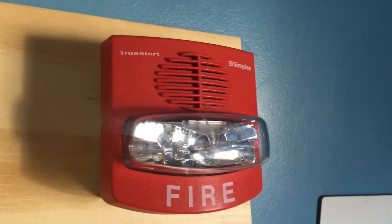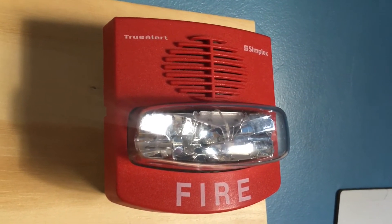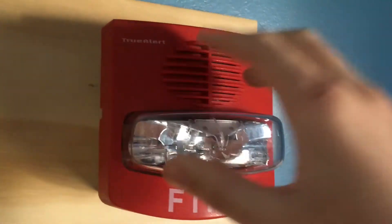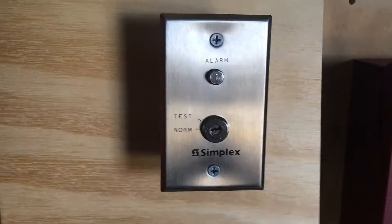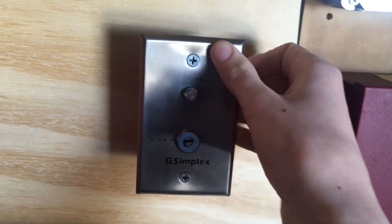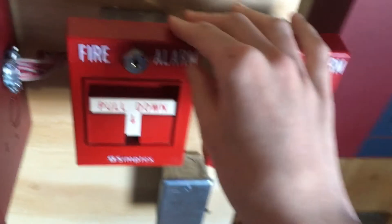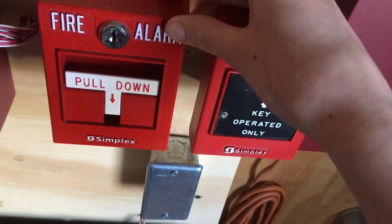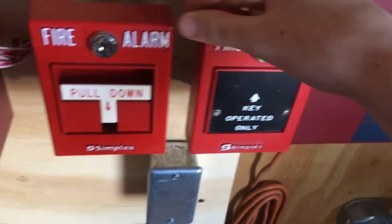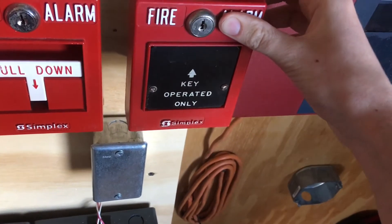Over here we have a Simplex truller and the model of it is 4903-9426. It is on fixed 75K as you can see right there. Down here we still have a 2090-986 test which has not been changed out. Down here we have a Simplex 2099-9754, and over here we have a key operator only 2099-9762.